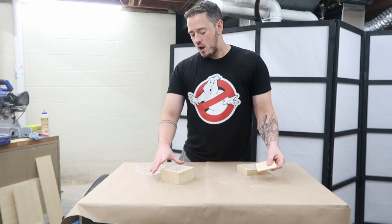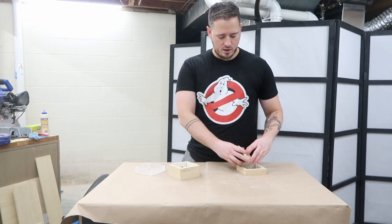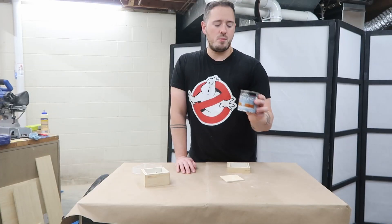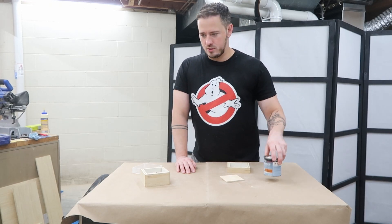Anyway, before I assemble everything I'm going to stain the wood. I did make this little insert that I could put in on the top. I'm going to use this Classic Oak Gloss Poly Shade — this is stain and polyurethane in one, so I only need one or two coats of this and it's good to go.